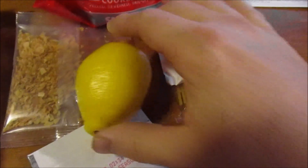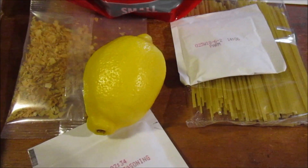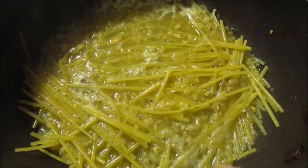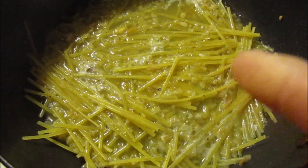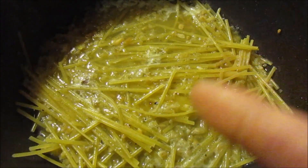I'm going to squeeze the lemon in a bowl. I already did the shrimp, and now I've got a mixture of the water, onion, scampi seasoning, and pasta noodles all in there.